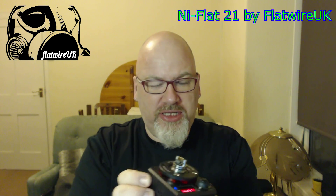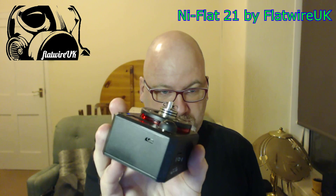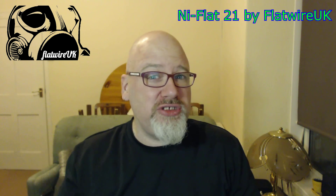So yes, Ni Flat 21. Not vaped it yet — just thought I'd show you the build I've got. It's a 0.35 millimeter jig. Massive coil holes, very big. Six wraps and it's coming out at 0.13, wanting 0.1 — so close enough for me.